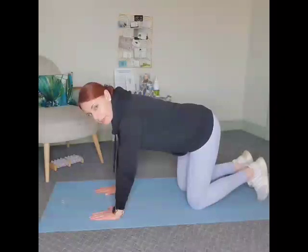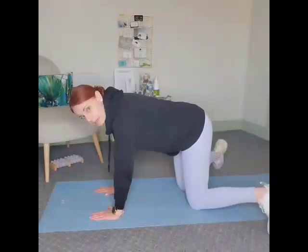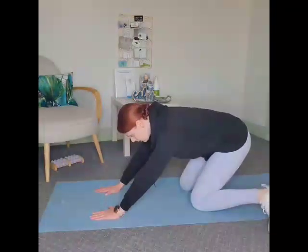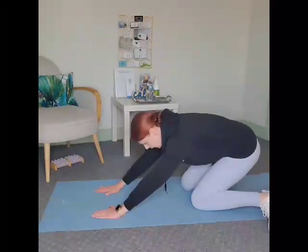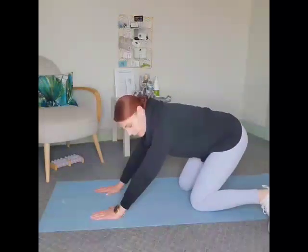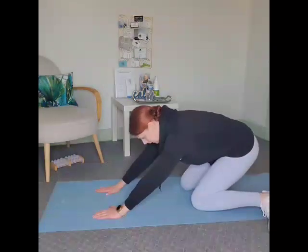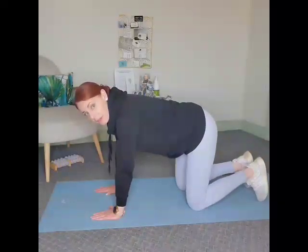You can work on that motion for about 10 repetitions, and then stay in that position and slowly rock back towards the heels and come up. You should feel some nice stretching through the hips there. If rocking back is too difficult, then stick with the in and out movement of the feet.